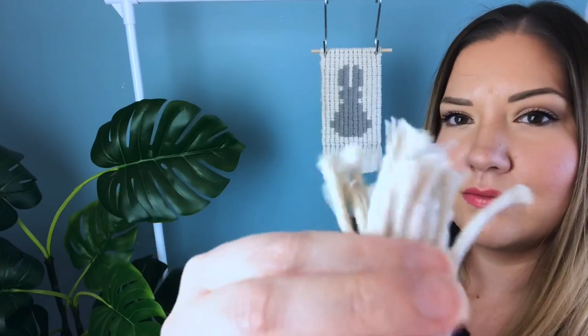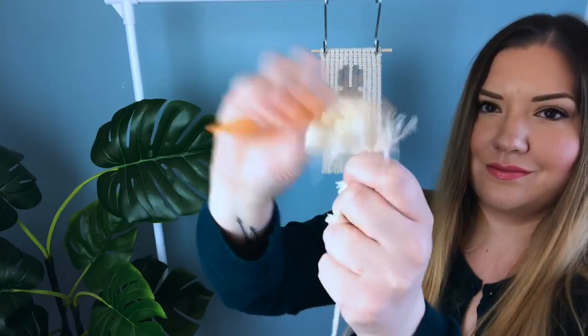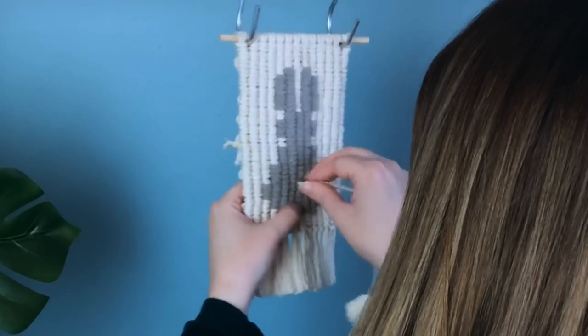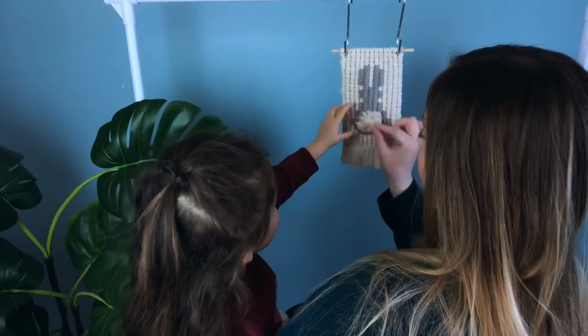With the extra pieces that I trimmed off, I'm gathering a group and then with a spare piece of butcher's twine I'm gonna tie it right in the center, fluff it out, and give it a trim to make a cute little pom-pom, and then we hand sew his tail on. I think his fuzzy little butt is a cute little detail. This wall hanging doesn't necessarily have to be just for Easter — it would look really cute in a nursery too.